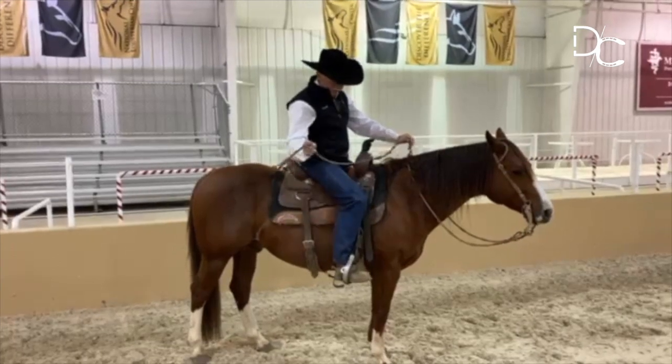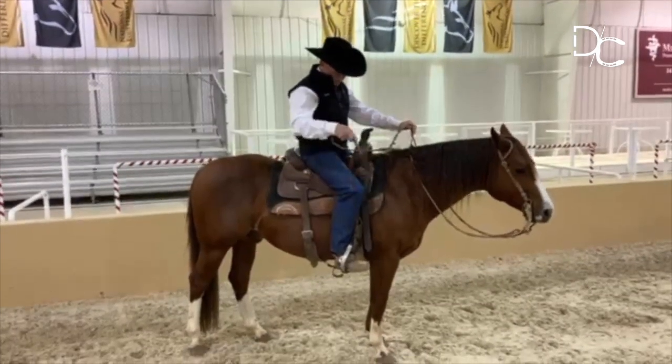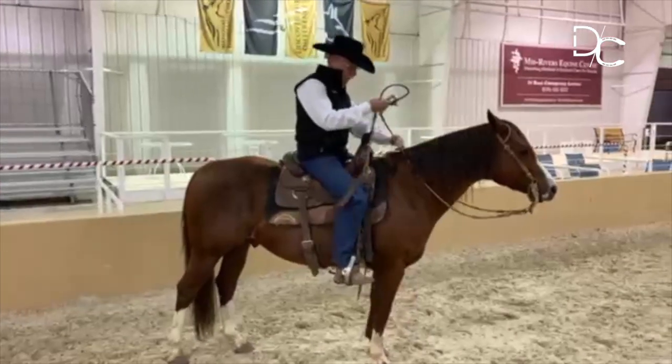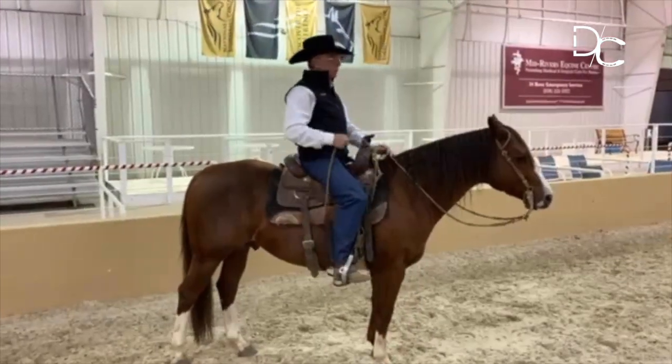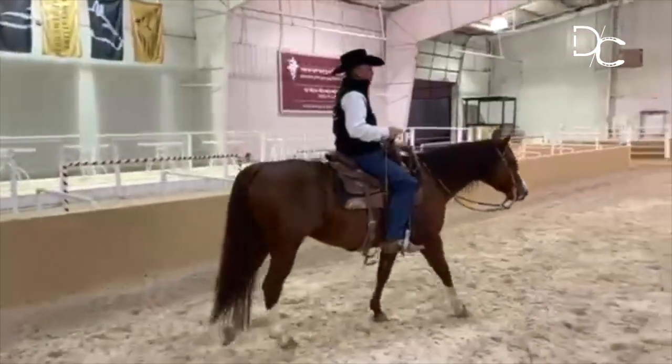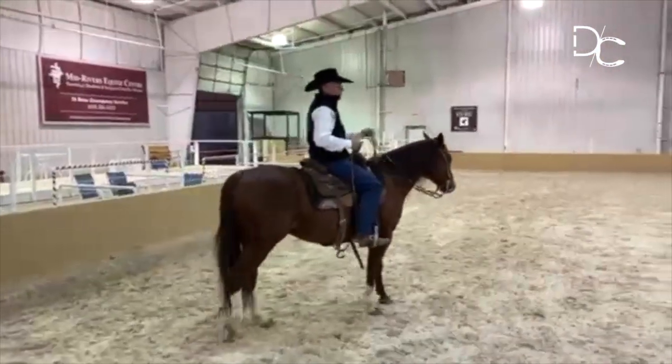It was the same feel we were getting by swinging the rope towards the back of the shoulder to get that forward motion on the ground. Now it's my seat bones — I'm looking where I'm going and I'm engaging, and there goes the horse moving forward.